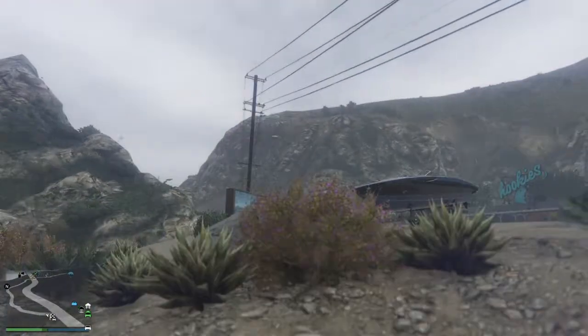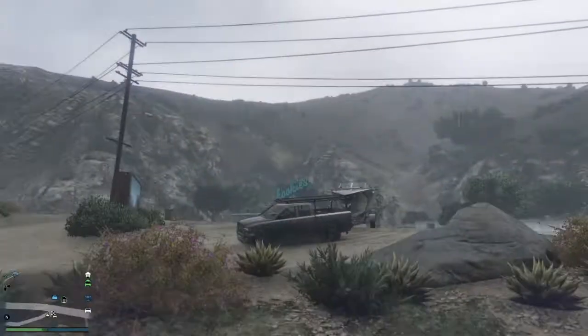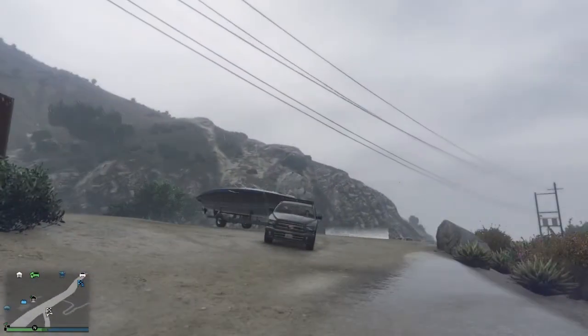What is up everyone, it's OfferMaster225 here again, and this is the second video of towing the boat trailer off-road.